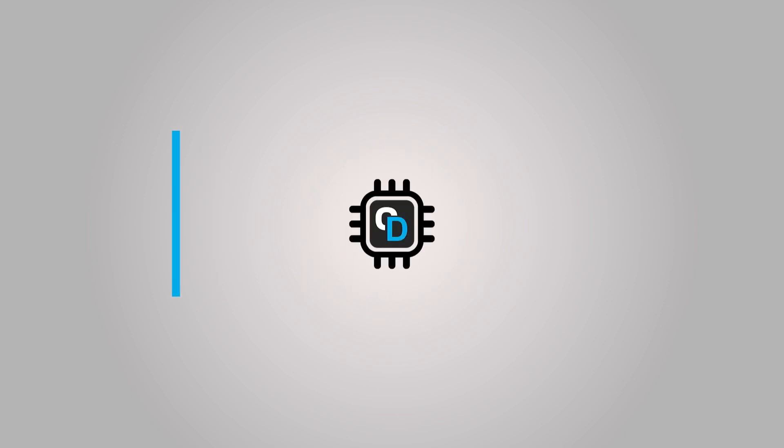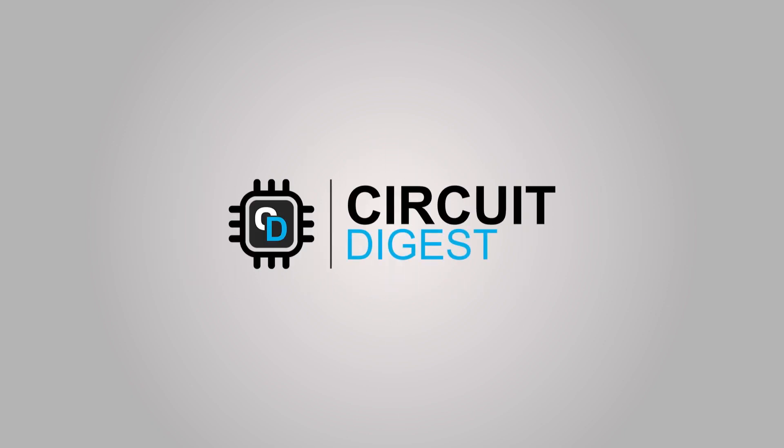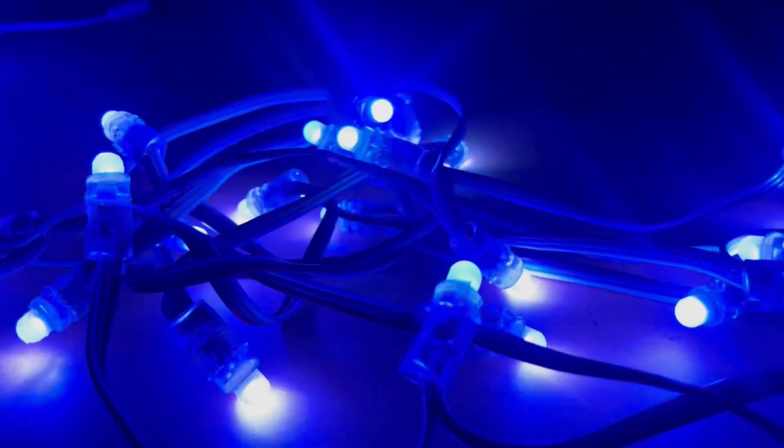As cool as it may sound, the patterns available through this remote are very limited. But what if I could change this? What if I could make my own LED driver and create my own LED patterns? Cool, right? Watch this video till the end to find out how.